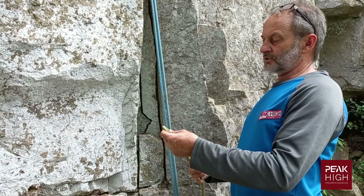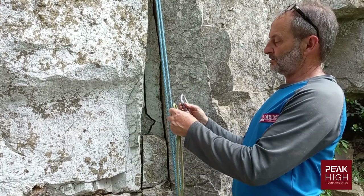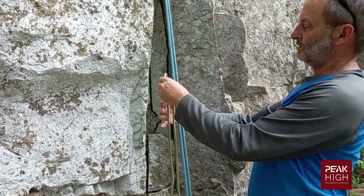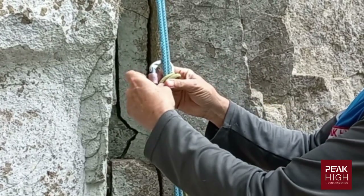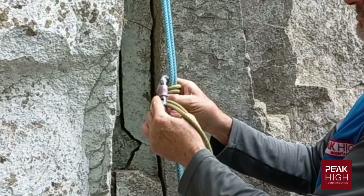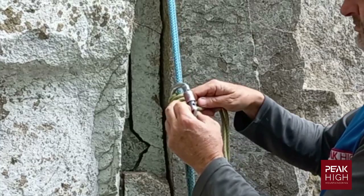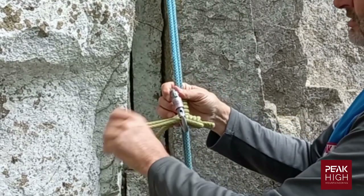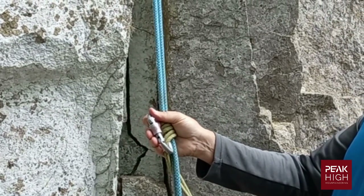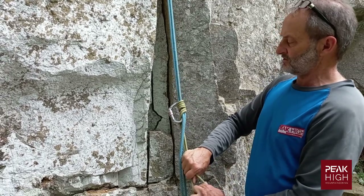To make a Bachmann prussic knot, take a carabiner — you'll see how the carabiner works in the system. Clip a loop through there, then wrap the prussic around the carabiner running downwards, doing it neatly — each wrap must be neat and well dressed. This is a prussic normally used for ascending a rope only. That loop would go to a carabiner attached to your harness.